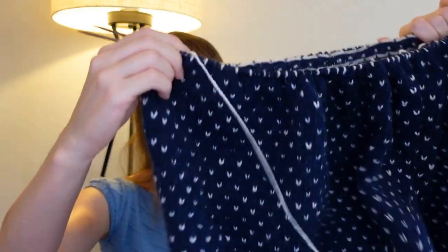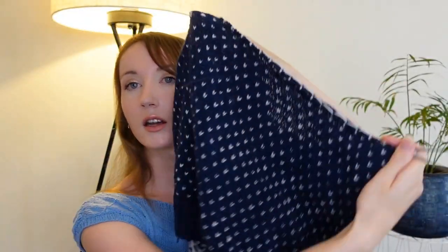I just find stockinette in the round so boring, especially on such fine needles — these are three millimetres with fingering weight for a grown man's garment. It just feels like it's taking forever. But seeing it on camera, I do know it is more than what I had a few weeks ago, so I just need to keep chipping away at it. Even though it's not the most exciting, it'll be really exciting when I get to do the more intricate portion of the pattern and the steeking, because I've never done that before.